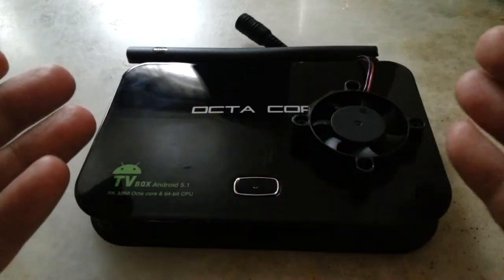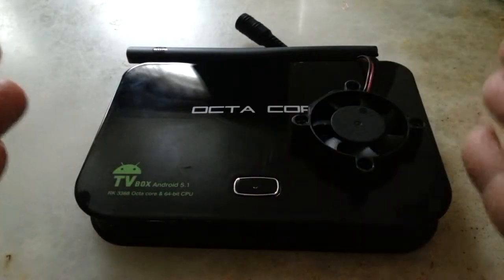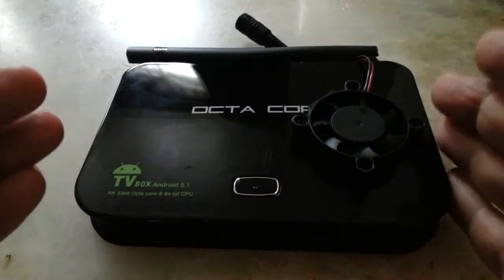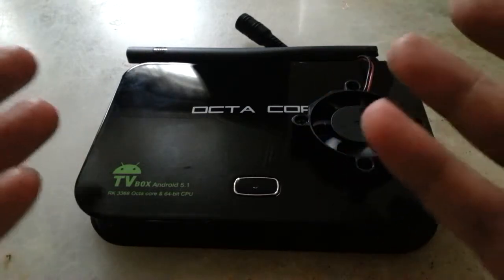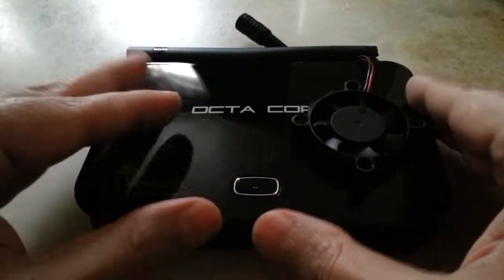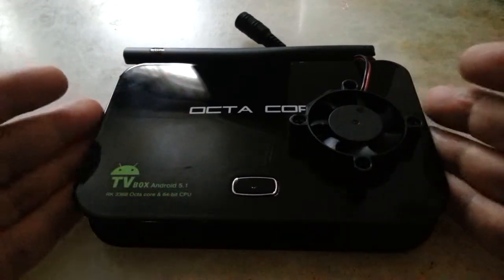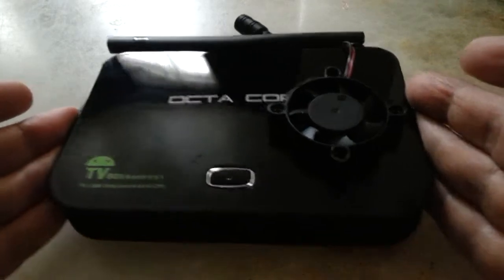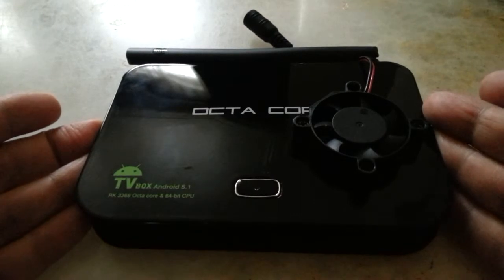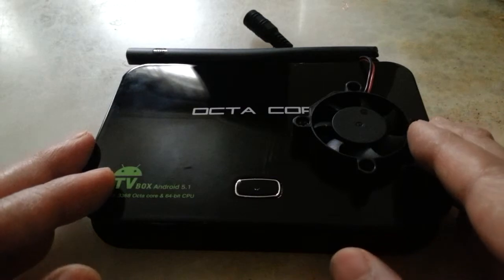I have nothing on the device that would exhaust the internal memory — just five or six apps, no games, nothing heavy. I'm not overloading this machine. If you know what is wrong, please let me know. Thanks for watching — until my next video, take care of yourself and each other.